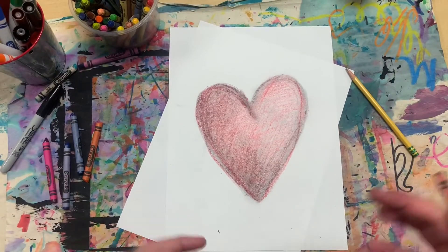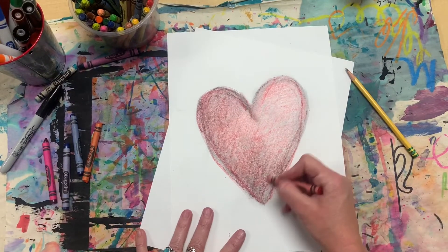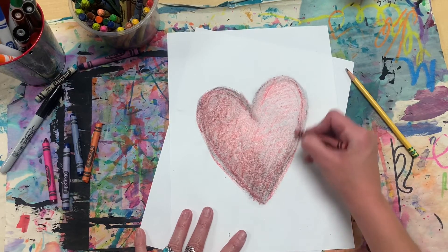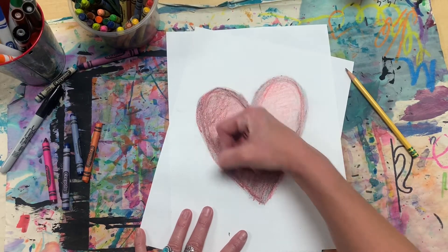So now we have a very artsy looking heart. There's a lot going on — there's texture, there's shading, there's light, there's lines.